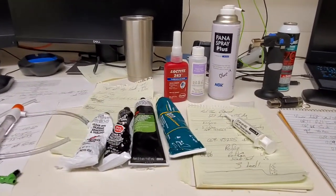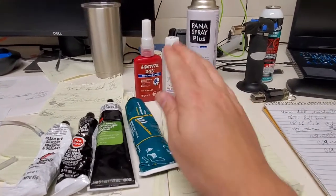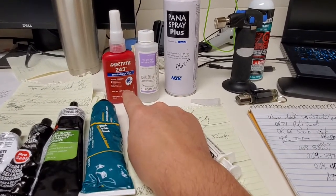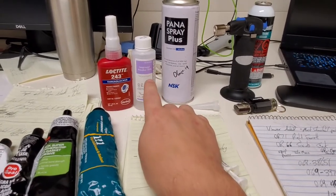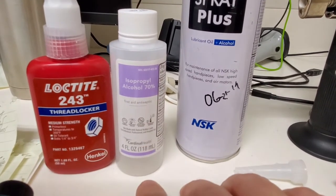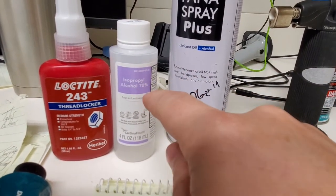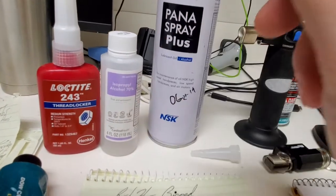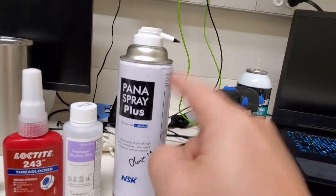These are just some of the items I use day in and day out. We have some of your go-to's — I love Loctite, I use rubbing alcohol all the time. I know this is 70% — that's because that's what they stock here in the hospital. Isopropyl 100% or 99% is the best for electronics and cleaning, but I use 70% at the moment.